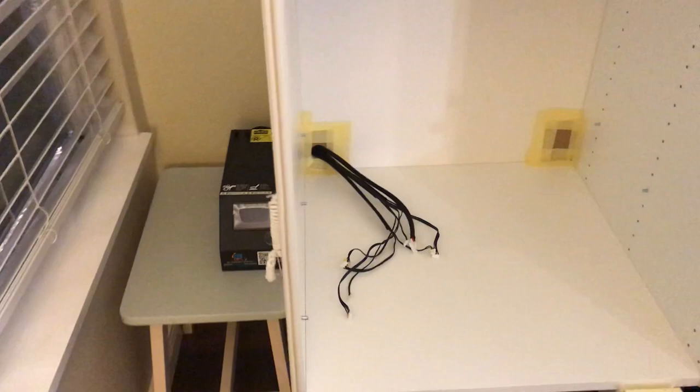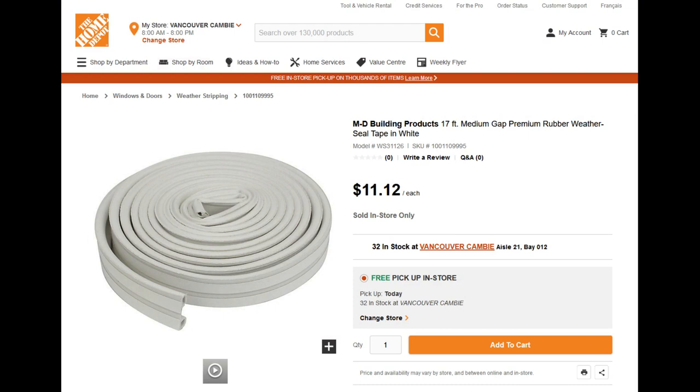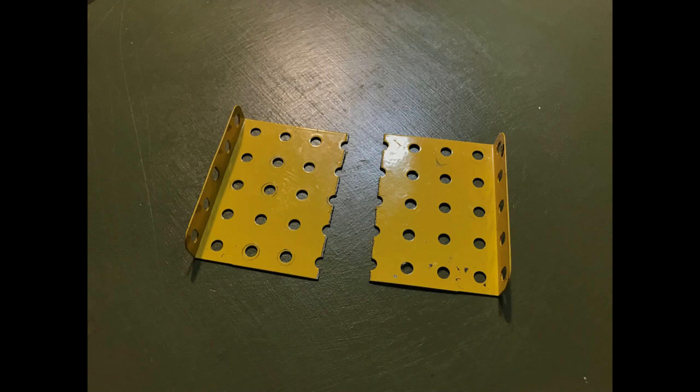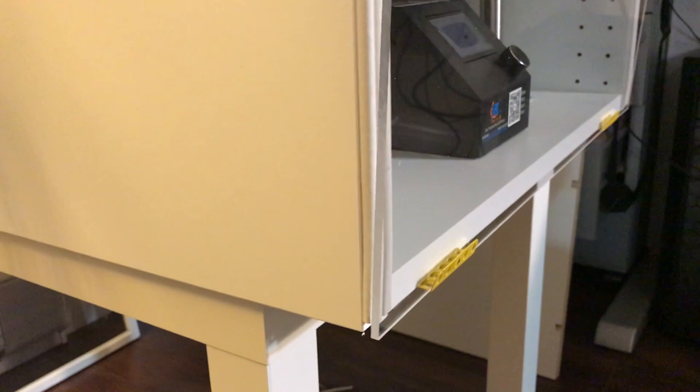I got a transparent acrylic panel from the local retailer, and this will be the front door. In order to seal the gap between the cabinet and the front door, I bought rubber window seal from Home Depot. I attached this seal on the top and side edges of the cabinet except the bottom edge, because I wanted to have a small inlet for air to come in from the bottom. I also found some L-shaped metal pieces and screwed them at the bottom edge of the cabinet to support the acrylic panel, installing them so they pull the front door toward the rubber seal to create a tight seal. You can see the rubber seal at the bottom is squeezed as the acrylic panel forms 90 degrees from the ground.